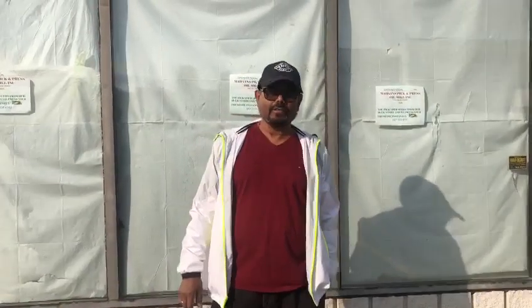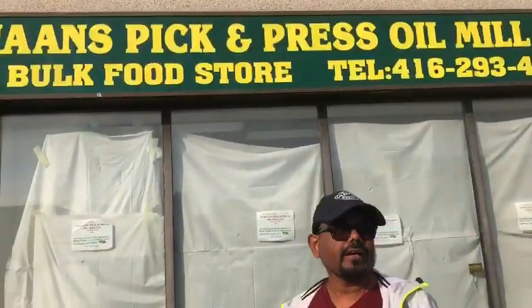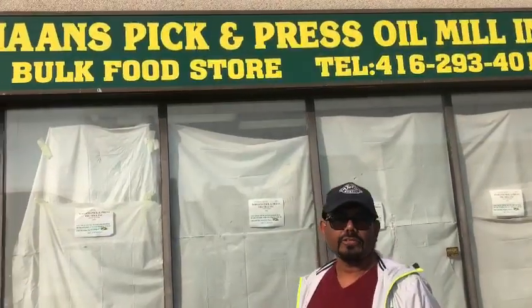Hi everyone, this is Kadir Mahan talking to you, and this is our store. We're newly starting. This middle of the month we're going to open the store. Let's go inside — this is located in Toronto, Ontario, Canada.